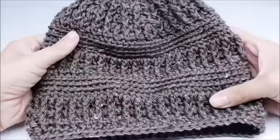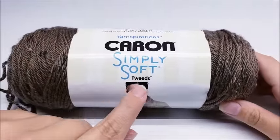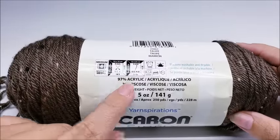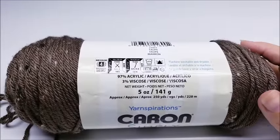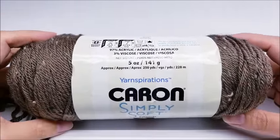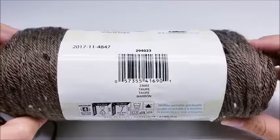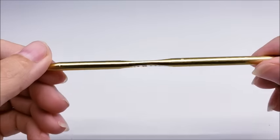It's got a lot of post stitches and a little bit of ribbing, so let's go ahead and get started. For this project I am using Caron Simply Soft Tweeds — it's almost 100% acrylic; the viscose in it is the flex you see there. It is a medium weight four yarn. You don't have to use this yarn — any medium four weight will work. There are approximately 250 yards in this skein and one skein will be enough to make a hat. The color I'm using is called Taupe, but you can use any color you wish. I'll be using a size I, which is a 5.5mm crochet hook.